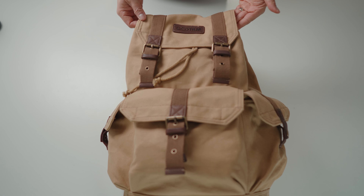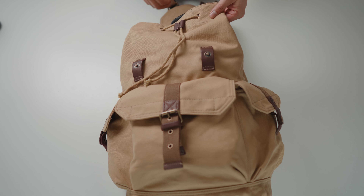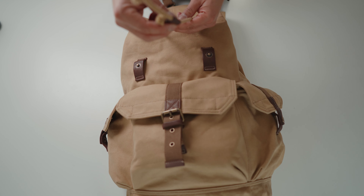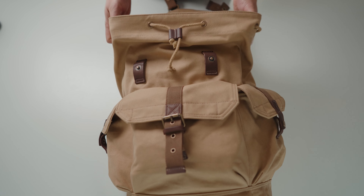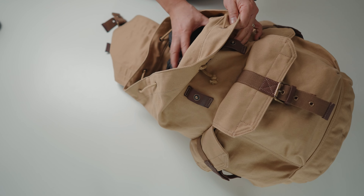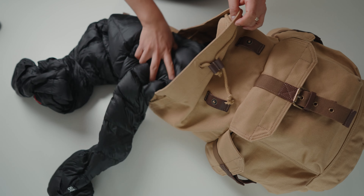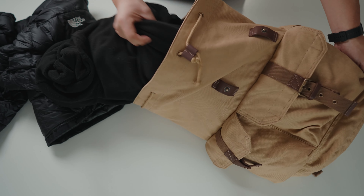Moving along to the main compartment, there are two snap buttons that open it up as well as this nice little drawstring that you just easily slide open to loosen up the bag. In here it's just one big voluminous space — right now I just have two jackets: one down fill jacket and one large fleece jacket stuffed in here.